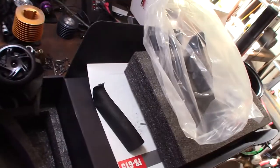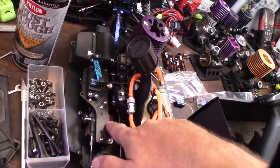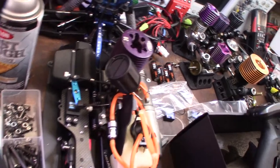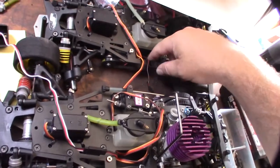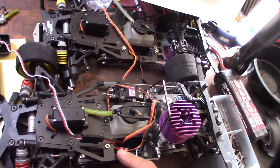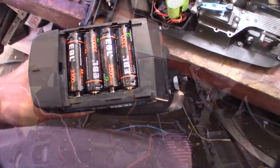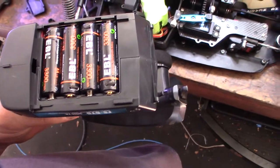I already replaced the servos in this one, the Mugen, with all steel gear — 100% stainless. I also made custom boxes for the Serpents. I have my four lithium double-A rechargeable batteries in the transmitter, so let's fire it up and test it out.